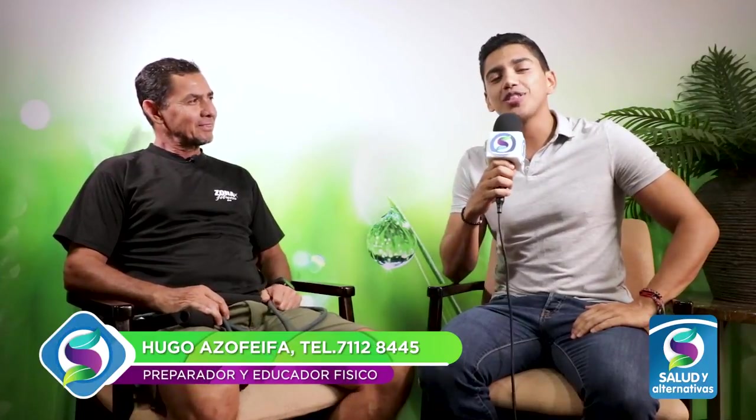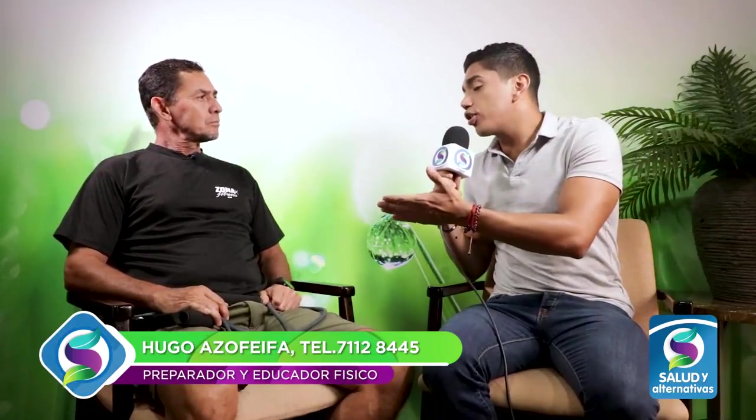Esta nota nos explica cómo se deben hacer los ejercicios con ligas. Para profundizar más en este tema, tenemos a don Hugo Asofeifa, profesor de educación física y preparador personal. Bienvenido a Salud Alternativas. Muchas gracias, es un honor estar acá.